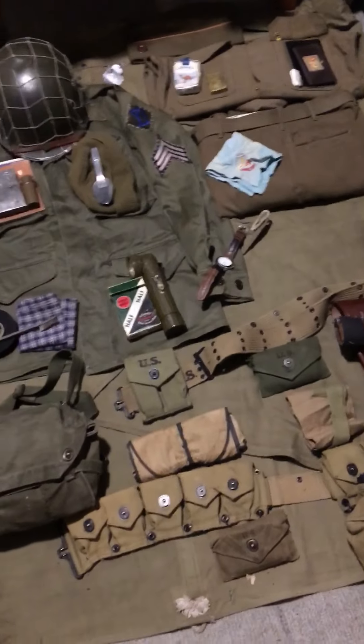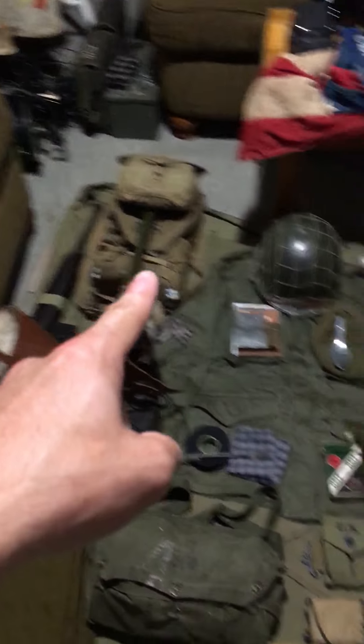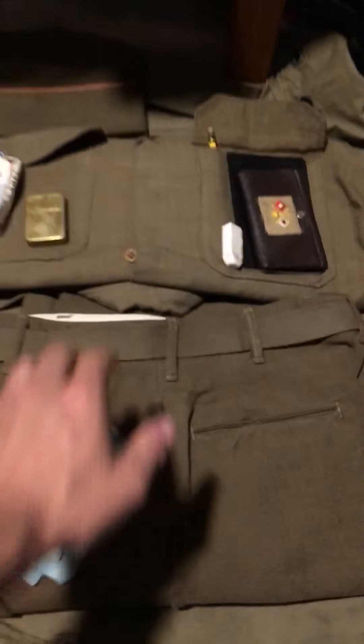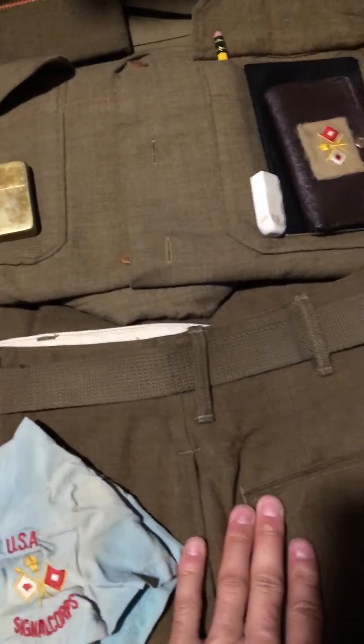Some of this stuff is closed up, but I'll show you what's inside in another video — what I've packed in my pockets and whatever — but this is a rough look at what I have so far. Let's start at the top. Up here I have my wool shirt, and it's original, same with the pants — it's a matching set.